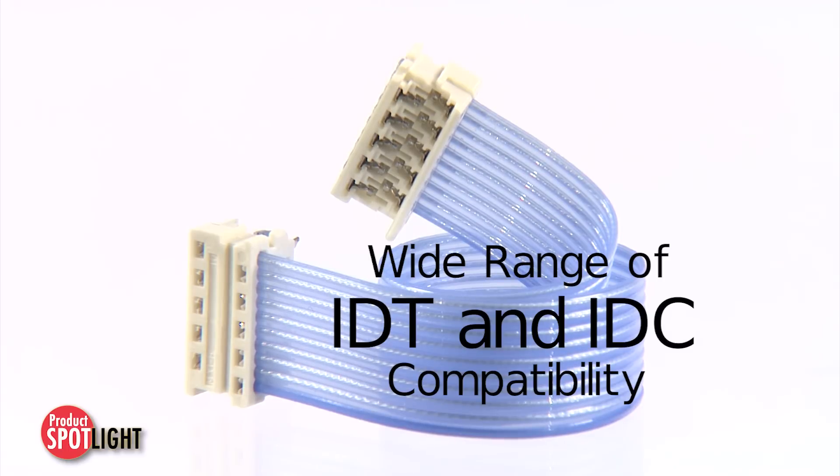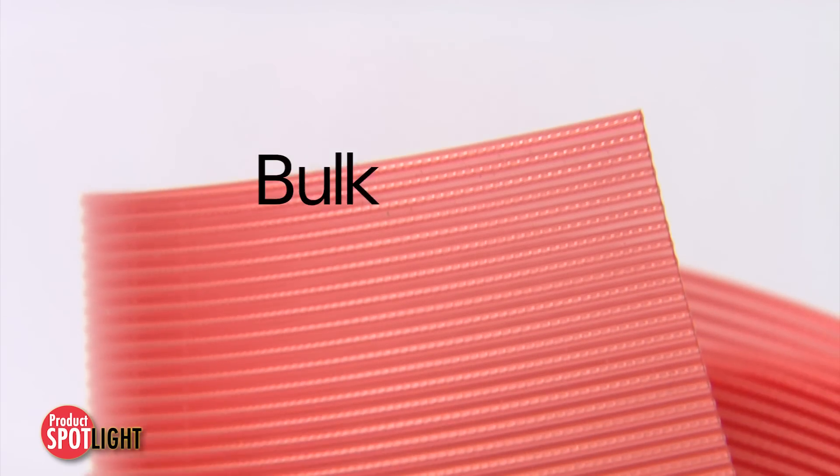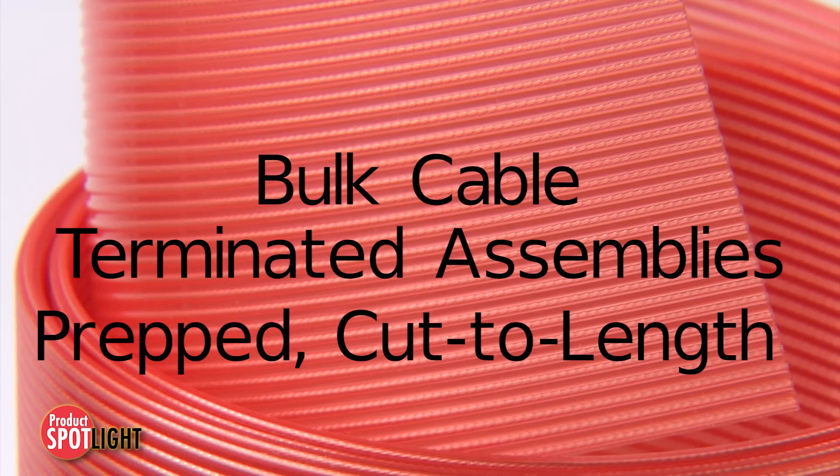Providing efficiency and cost savings. The Temflex FEP Flat Ribbon Cable is available as bulk cabled, terminated assemblies, or cut-to-length prepped pieces.